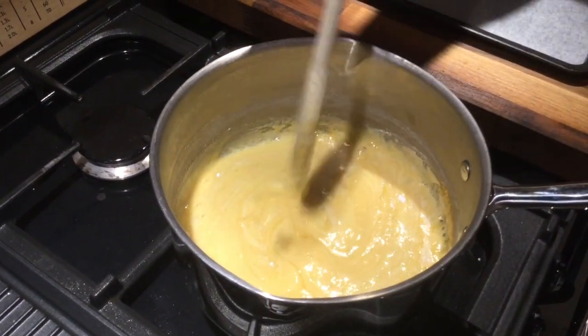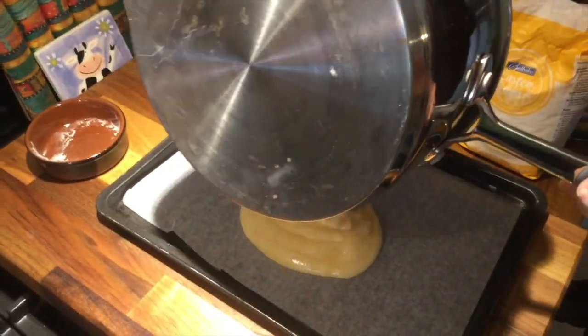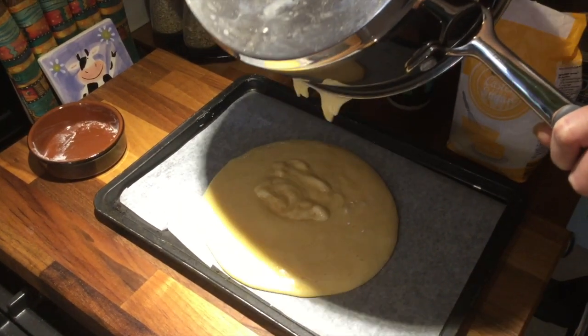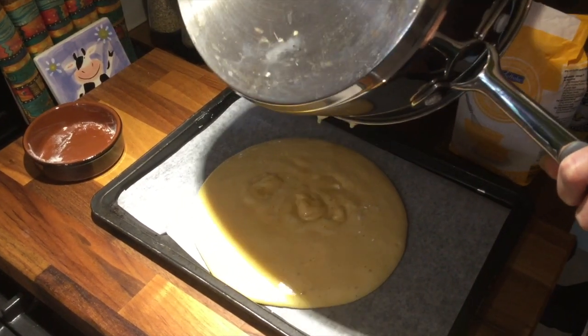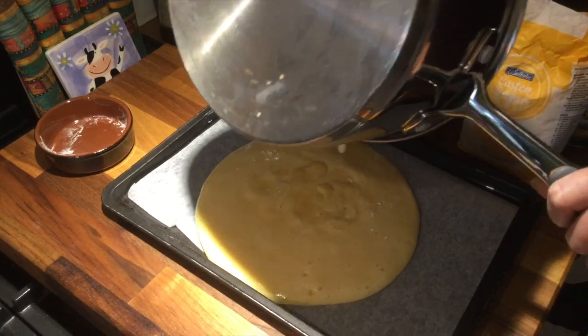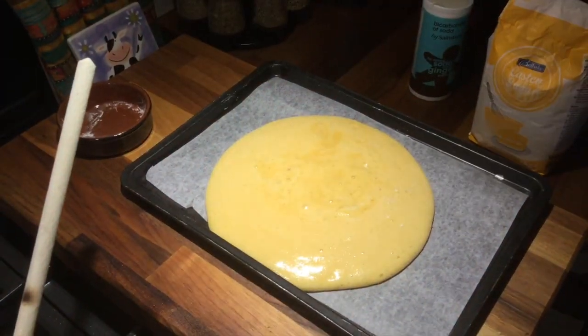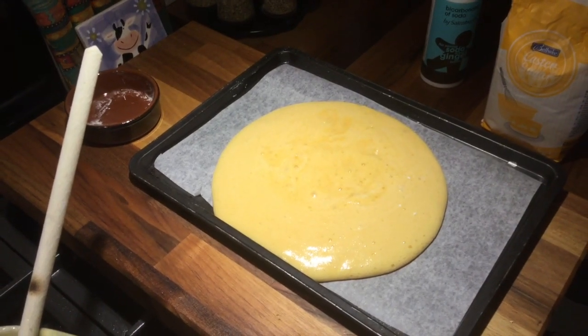Pour it onto a tray lined with baking paper and leave it to go hard. That will take about an hour. And what you should end up with is some lovely crunchy moon rock to eat.